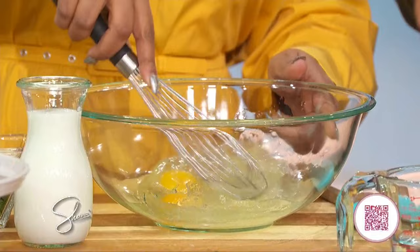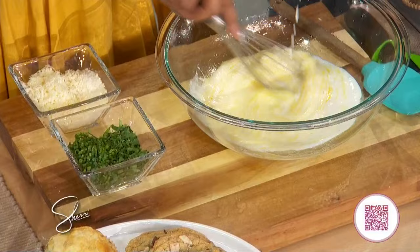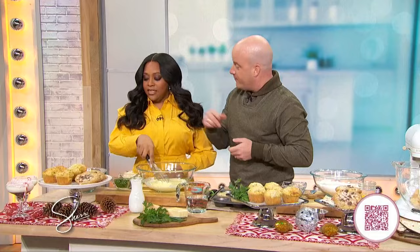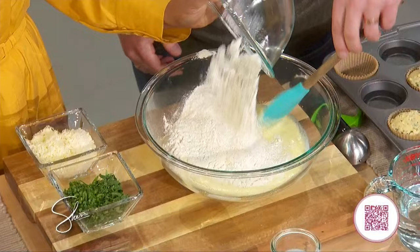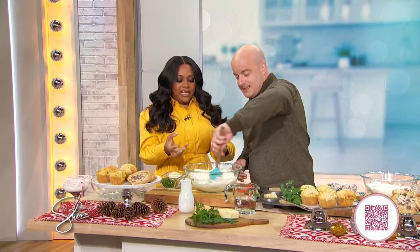Whisk the eggs and oil together, then add the buttermilk. Now the easy part — let's get the flour mixture in here. We're gonna switch to a spatula because the whisk will just be a big mess. Stir this together and then this goes to the refrigerator. It sits overnight, lets it do its thing — it's gonna give you beautiful muffins.